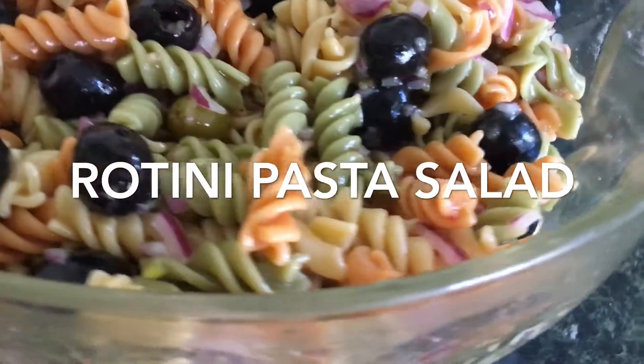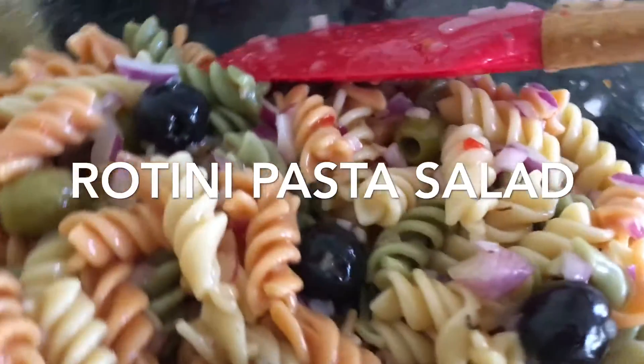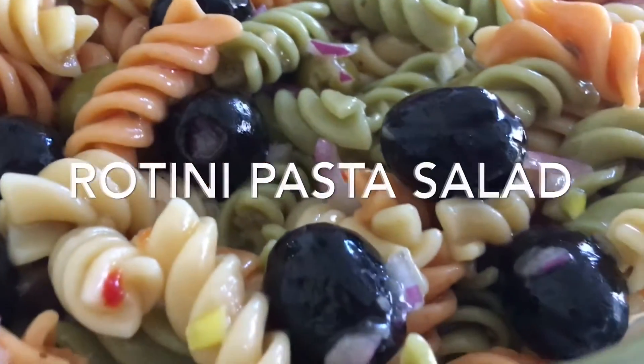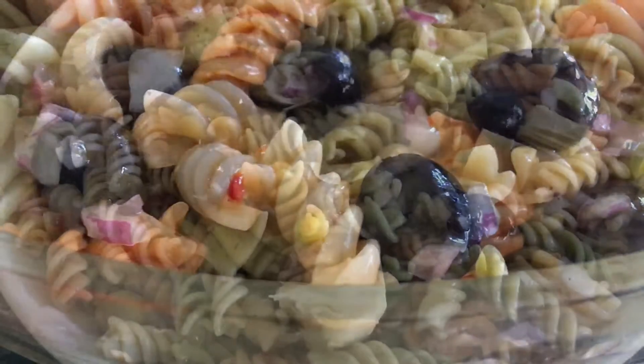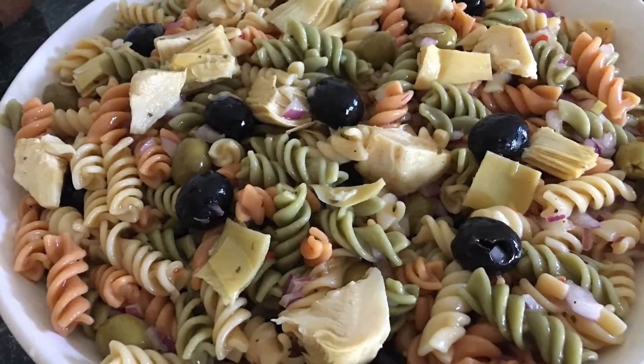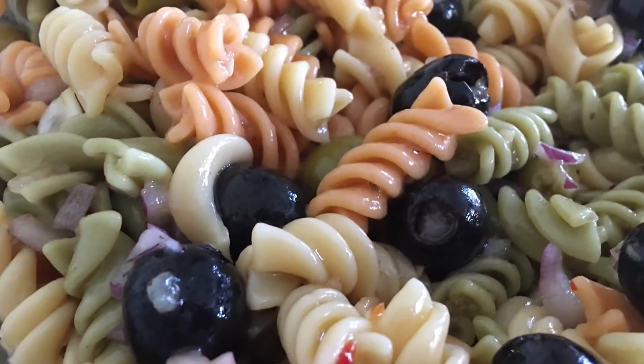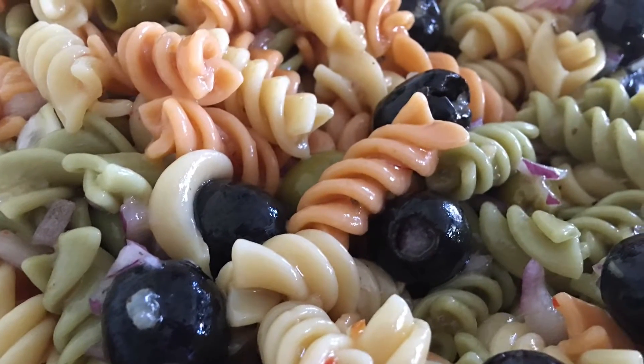Assalamu alaikum everybody, welcome back! I thought since spring is just around the corner, why not share this delicious rotini pasta salad recipe with all of you. This tastes extra good when it's cold right out of the refrigerator. I love to top it with artichoke hearts and olives, and oh my goodness, this is so easy to prepare!